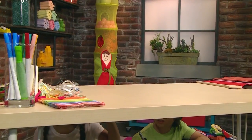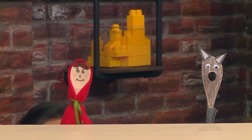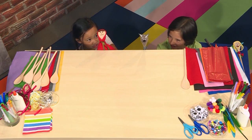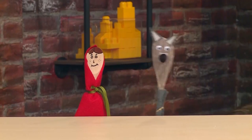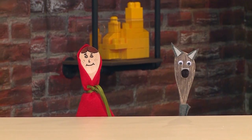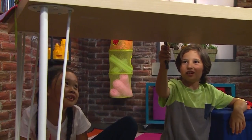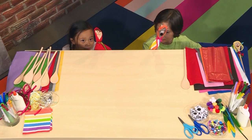Bye, Mom! Here I go into the woods. Well, hello there. Ah! Mother said not to talk to strangers, and you are very scary. Do not be scared. Well, I'm going to my grandmother's house, so I better hurry. Bye! I'm going to get there first.